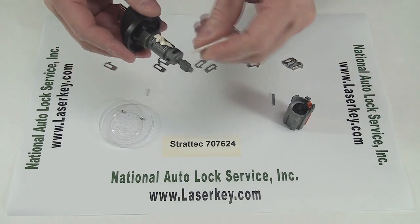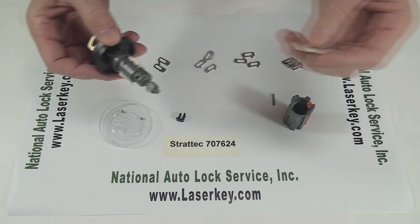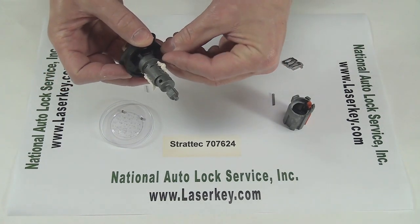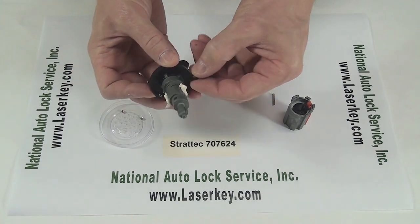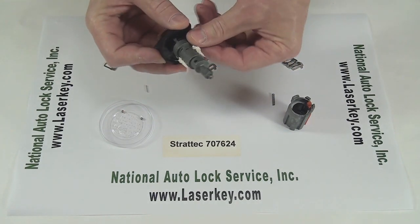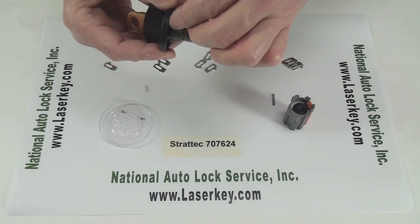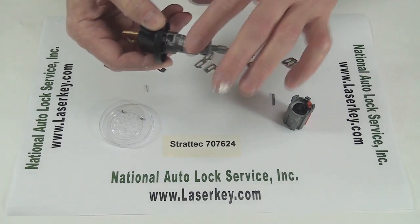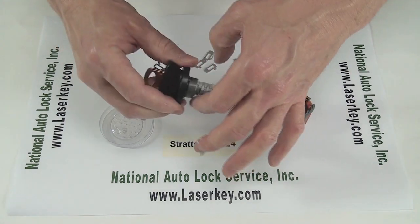Grease never hurt anything. So we're going to slide some down here, some here. Of course, as soon as I turned it over, I lost the key buzzer. So I'll put that back in and put a little grease on it — that should hold it in place. Put a little grease over it.